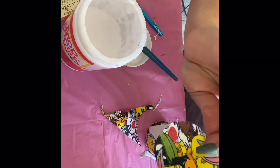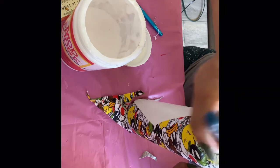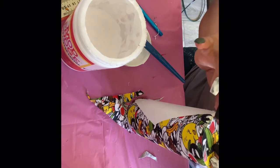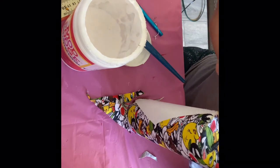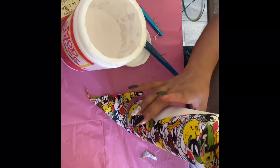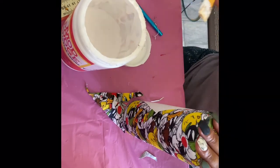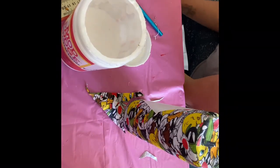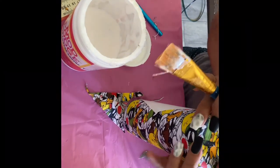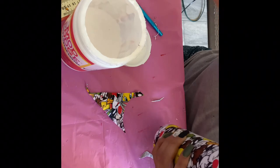I cut a circle from the piece of fabric I had left from the diamond, because I had tried glitter on the bottom but it just didn't come out the way I was envisioning. So I traced the bottom of my cup and cut the circle out, then Mod Podged it on. Sometimes making tumblers is trial and error. If you don't want to use glitter, use your extra fabric and cut a little circle to cover that section up, then seal it with Mod Podge.